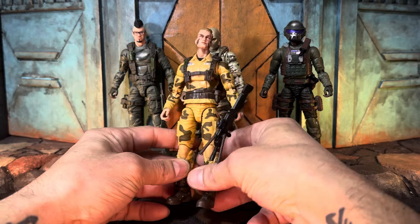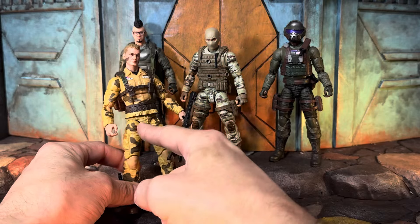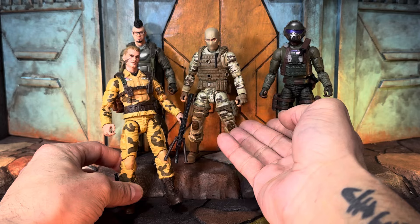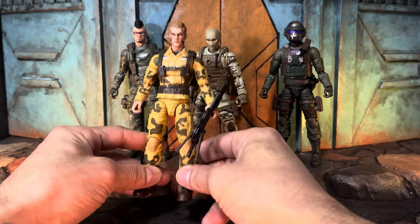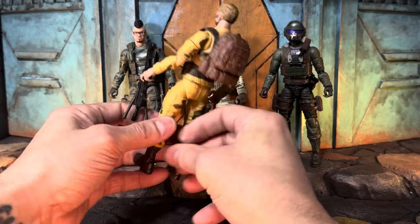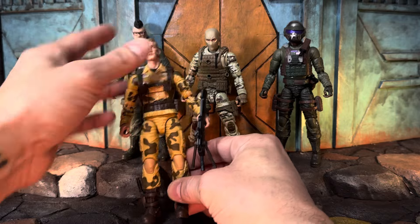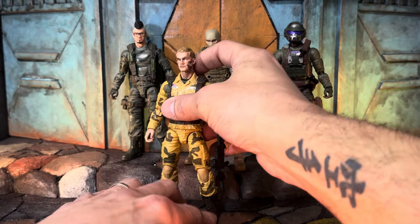Last but not least for GI Joe base bodies, we've got Dusty. He doesn't have the green going on, but he has a desert sand camo that works with our Action Soldier Infantry edition. He also has great hips, a really cool helmet with a desert neck scarf, a knife in the boot, great hips, and he's a tough looking figure with some camo on his face. Dusty is a pretty decent figure for pop and swap customs as well.